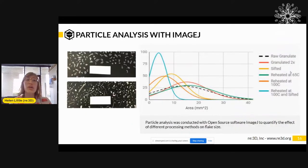The next test we do is particle analysis. We use an open source software called ImageJ that is free to download. It enables you to take a picture of your particle sample and the software will count the area of your particles and give you particle size and shape data. This graph here shows how we used ImageJ to compare different processing methods on our PET flake and how that affected particle size. It also serves as a great way to identify if particle sizes are too large to print with, or if there are too many large or too many small particles.